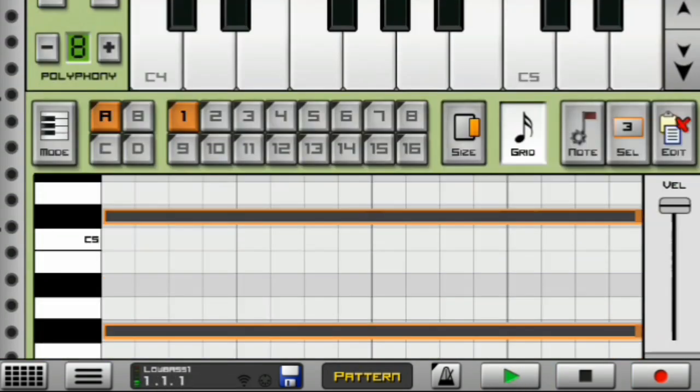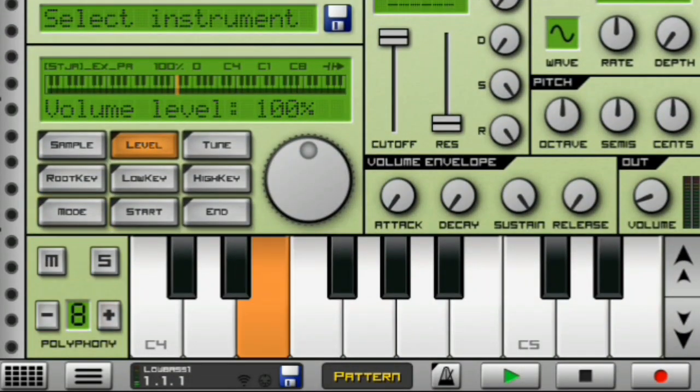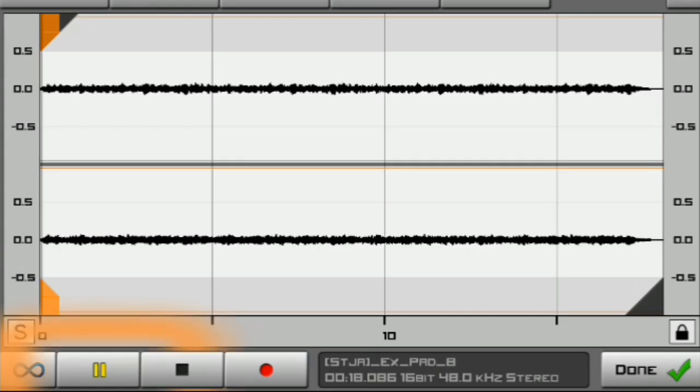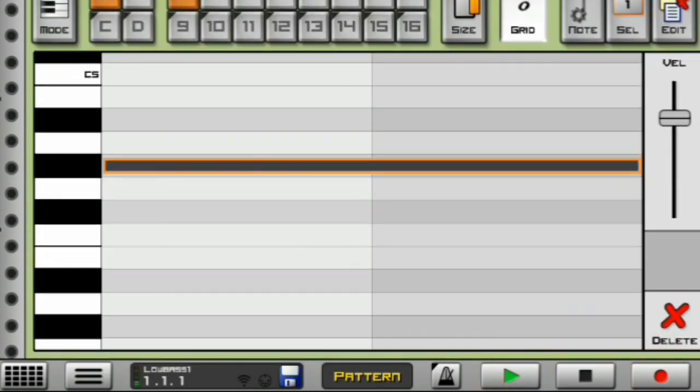Amazing. My next instrument is my Pad X. If I increase the volume — nice guys, they sound really nice. And this is how they look like in the level section, and this is the note I played.